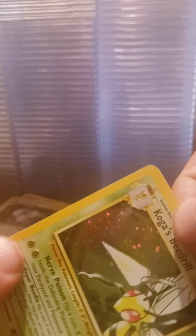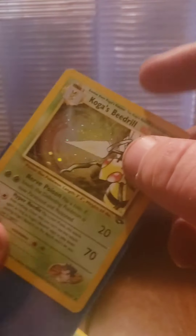So much garbage packaging. Alright, so this is supposed to be Koga's Beedrill - Koga's Beedrill. Put one back in the sleeve, grab a sleeve for the other one. Nice, okay next package.